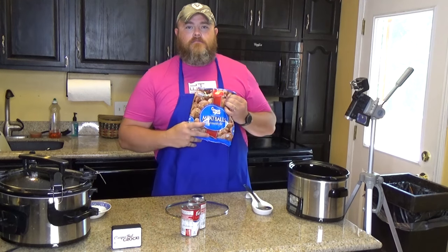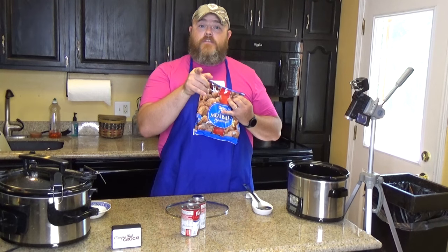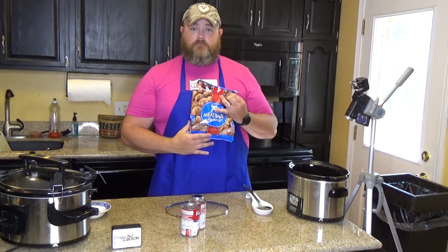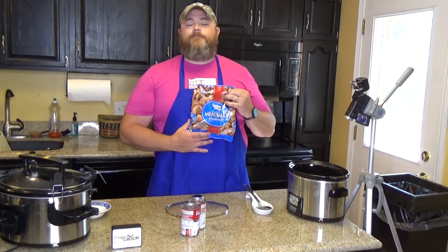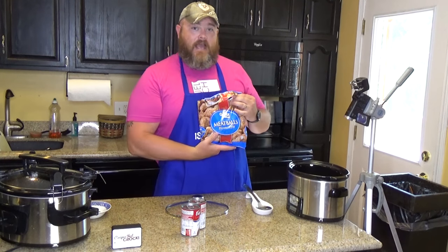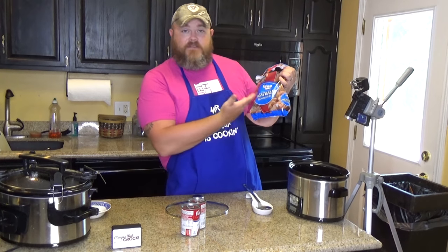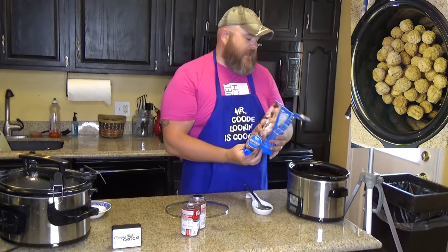You need one giant bag of meatballs — it looks just like that. May the Schwartz be with you. For those of you who got that reference, congratulations. For those of you who haven't, Google it, watch it — it'll change your life. My wife's never seen it, we're going to change her life one day. I hear there's a sequel coming. But one bag of meatballs — this is Homestyle, it's the cheap brand, it'll work. Toss it in a crock pot just like that.